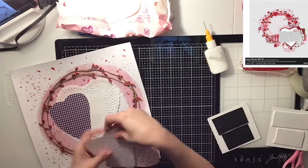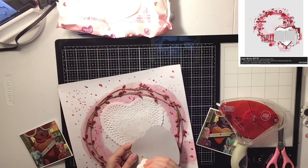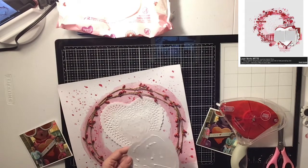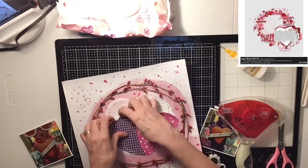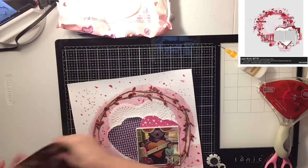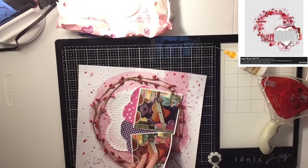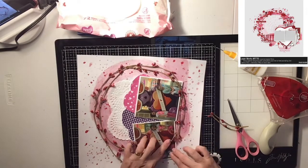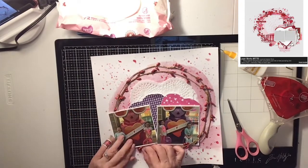I thought I was going to use four of these paper hearts, but I only end up using two. I tape them together first so I can move them as one piece, then I glue them down on top of the doily. Then I put down my photos on top of that. I love the way this page turned out because there's so much texture and just a whole bunch of fun things going on. I'm going to tuck one photo down a little bit under the wreath on the bottom, and then cut a piece off the side that the picture is covering because I don't need it.